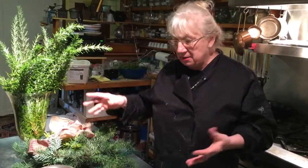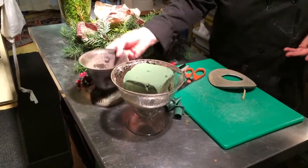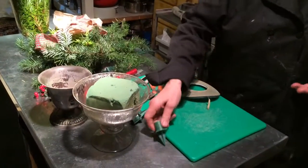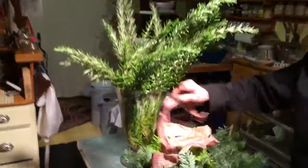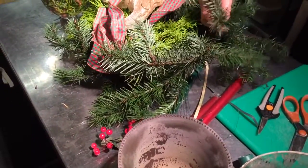An idea that doesn't cost you very much. If you have some greens and a little bit of Sahara, and some vessels like this, and a candle, and you also need these things to stick in here. They're making a table arrangement. You can make one for yourself, or you can make one as a last minute present. You can use your own greens, whatever you have. We happen to have some rosemary here, as well as some cedar, yellow cedar, and this fir tree here.